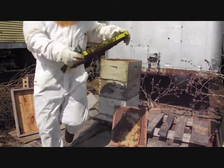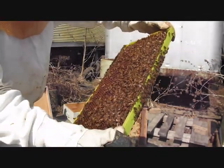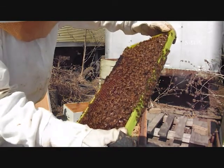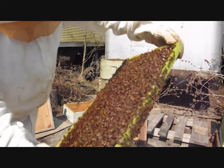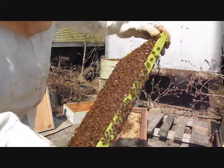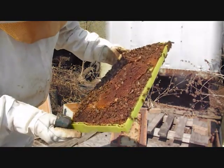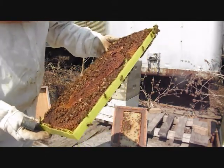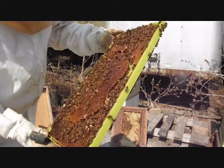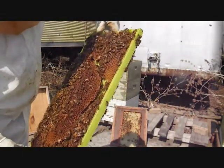They're laying drones. This is my drone comb — I can see them. I don't see any sign of mites. I'm just getting ready to cap them; they're really big. That's a weird pattern for the wax. I don't know if this is the start of a queen cell or what right here.